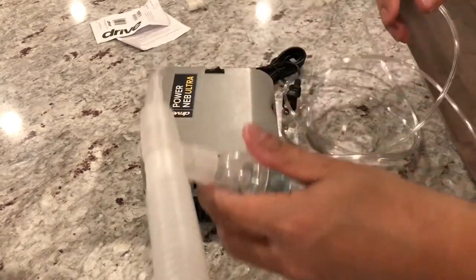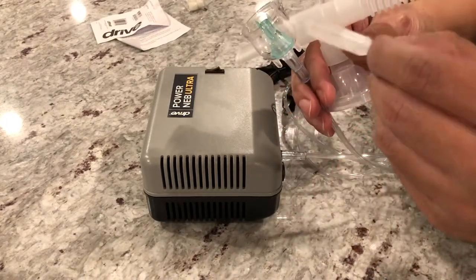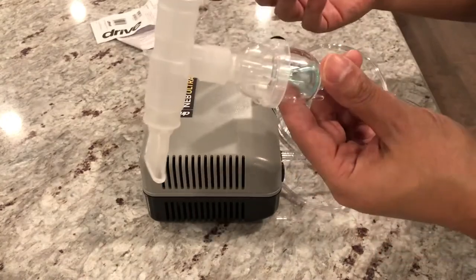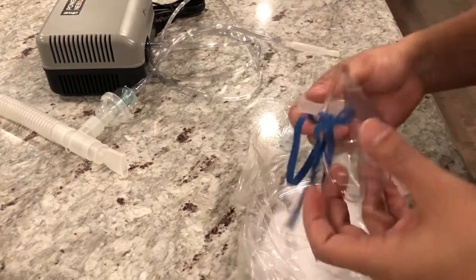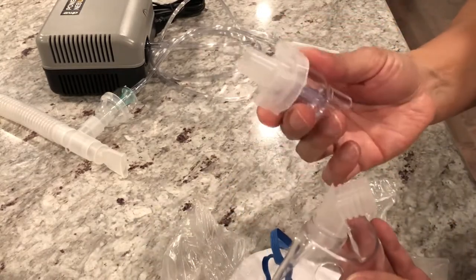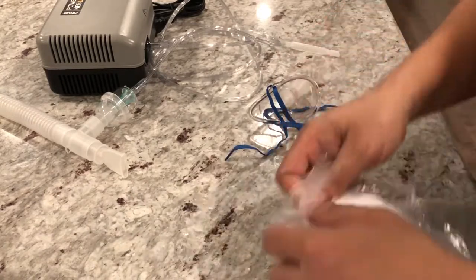And that's it. Basically you just fill the medicine cup with the medicine — one of these vials — pour that in there, put the cap on, and use it like that. Just plug it in, turn on the switch, and that should work. Now, the McKesson kit has the face shield and another medicine cup — same stuff. Since I already have one tube I'm not going to use the extra one.